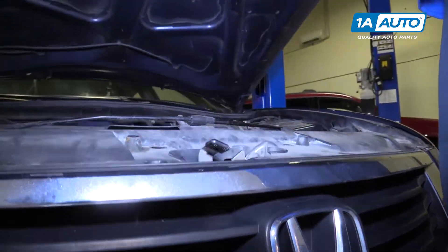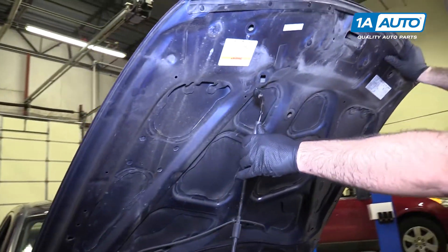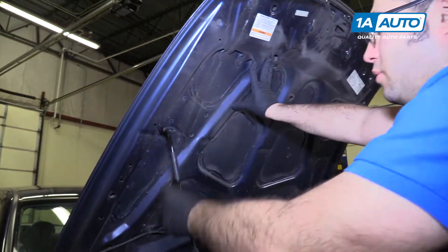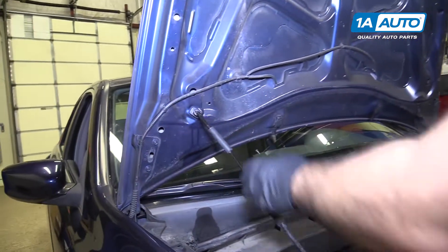Lift it up. The hood has two positions — there's one here, and it also has a service position down here. Push the hood way open so you don't bump your head.